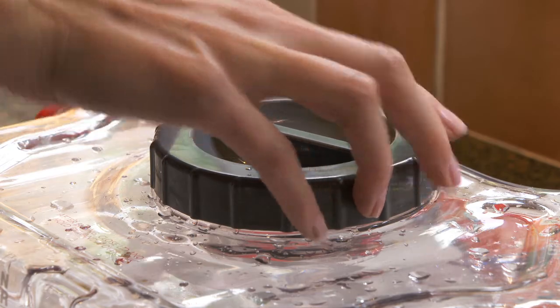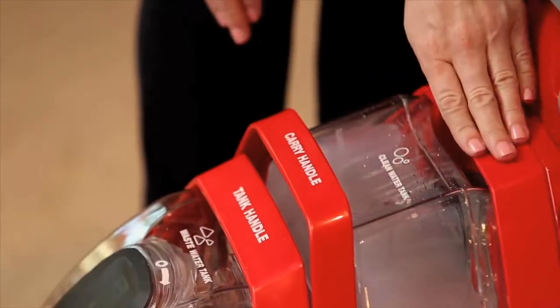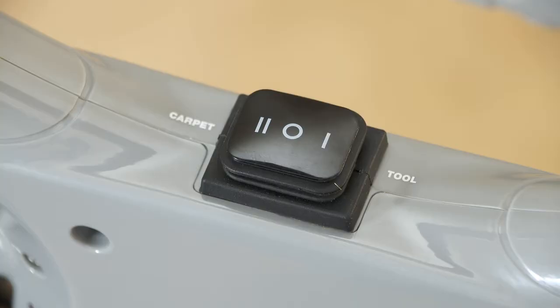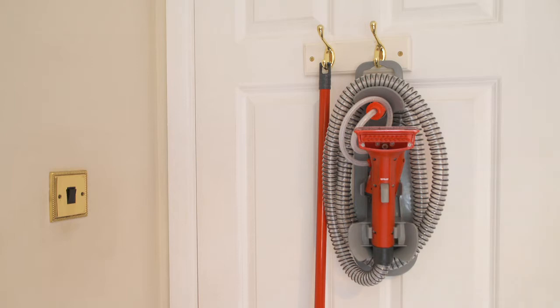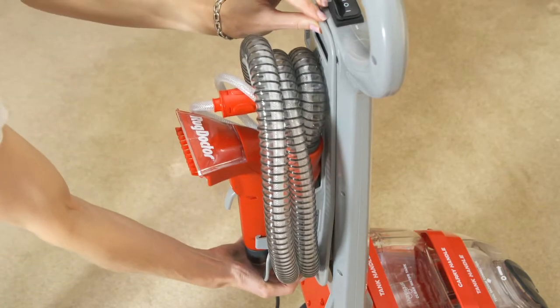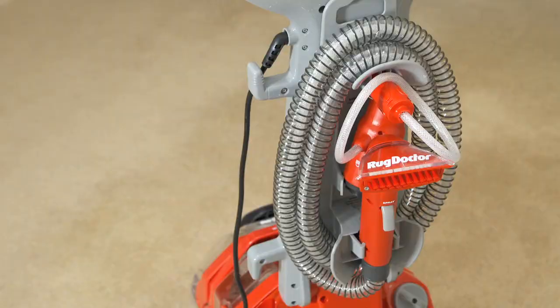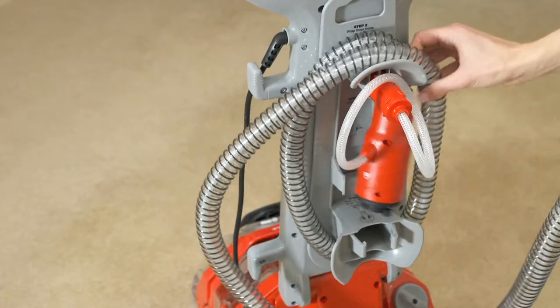Next, place the clean water tank back into the machine, making sure the tank is secure. Before continuing, make sure the power switch is in the off position. The removable tool caddy enables easy storage when the upholstery hand tool is not being used. The tool caddy fits easily onto the back of the machine's handle. To begin cleaning, unwrap the upholstery hand tool set from the tool caddy.